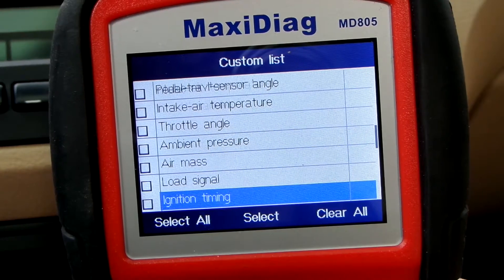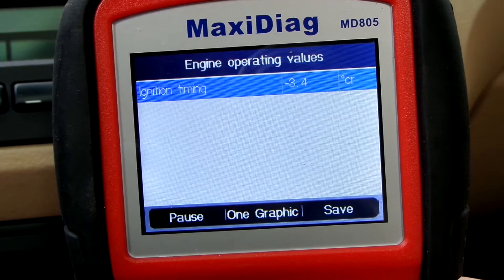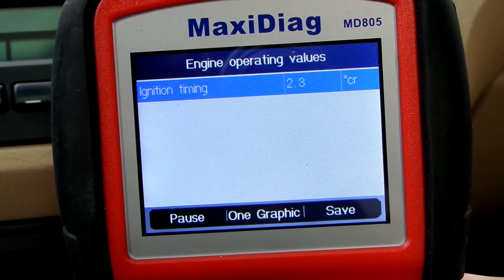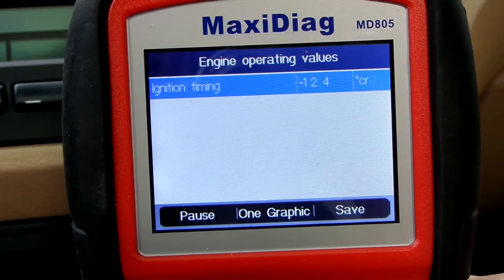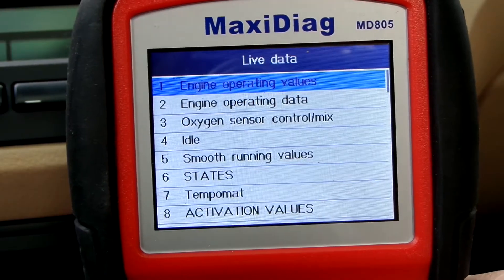Since we have the scan tool ready, let's check the ignition timing. It's slightly retarded at idle, and when I give it a throttle snap, it's somewhat sluggish and the timing doesn't advance as much as I would expect. So we definitely have an issue.